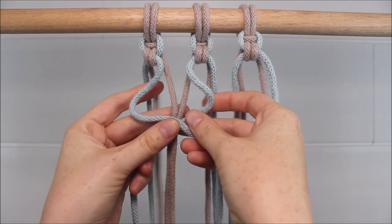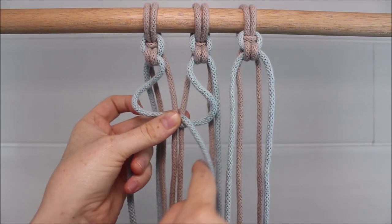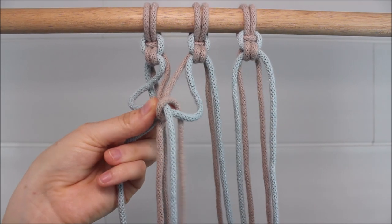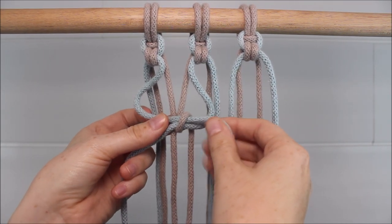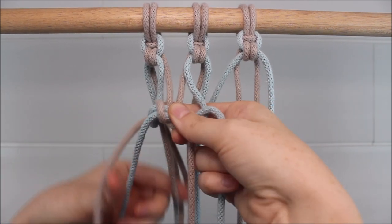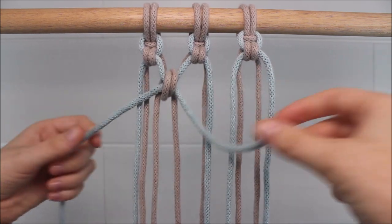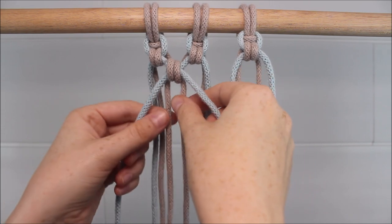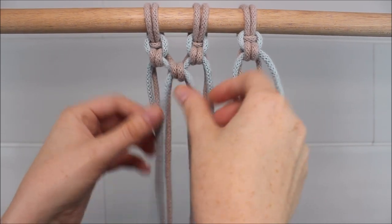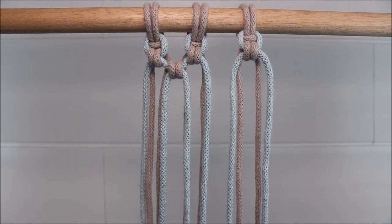I'm just going to pinch it right here where everything connects, so it looks like I have two well-defined loops. Now I'm going to take that middle right cord, twist it up and around and through the loop. Then I'm going to do the same on the left side — it twists up and around and through that left loop — and I just pull my ropes tight to secure the knot and pull it all into place. Just like that.